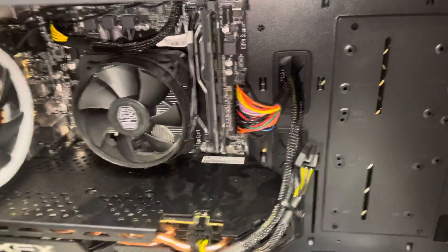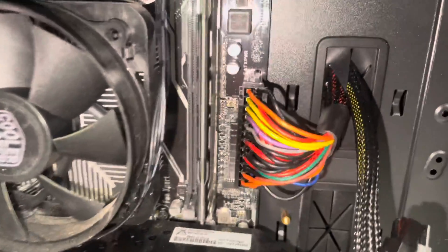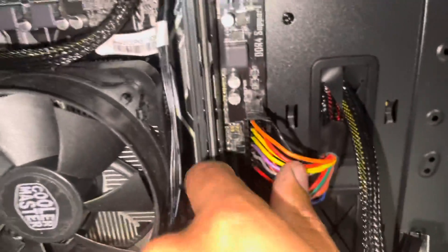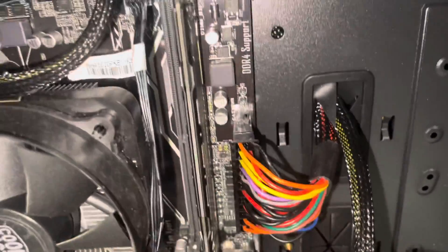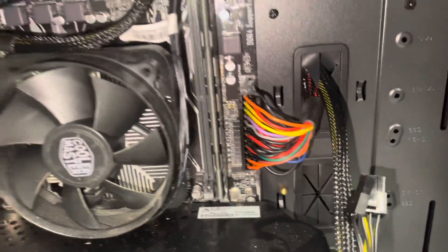On all of our desktop computers, if you take off the side glass and look in, you will see this connector on the motherboard in this very exact spot. It might be different colors like this one, or it might be all black. What you want to do is just make sure you press this all the way against the board — it should be pretty snug and shouldn't be unplugged in any way, shape or form.